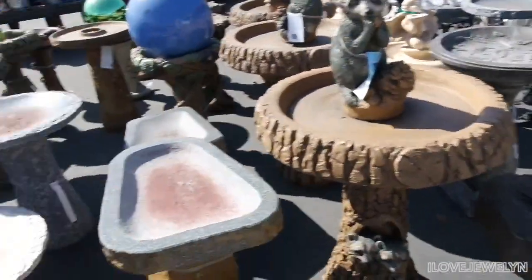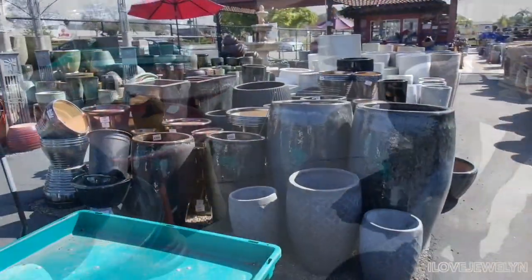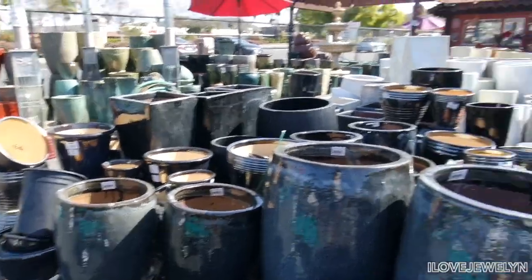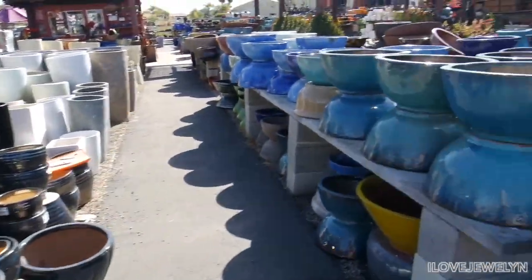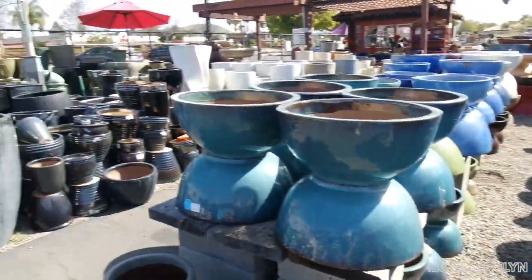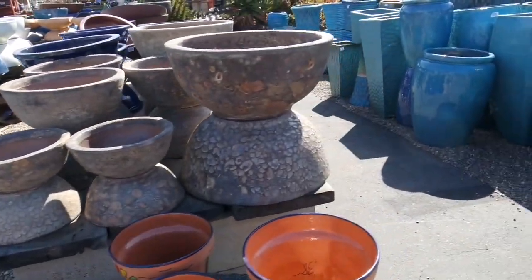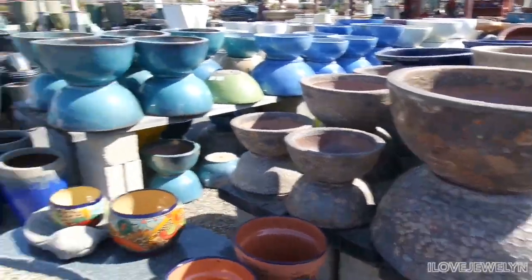And they're 20% off! I have one — I have a blue one. I do have a bird bath, and I might turn it into a succulent garden. Take a look at all these planters, guys — thumbs up the video just for the amount of planters this place has. Every single color and aesthetic lives here. This is very impressive.